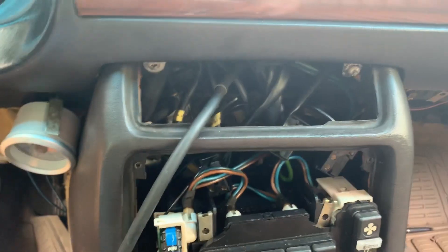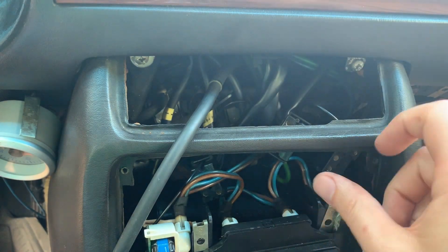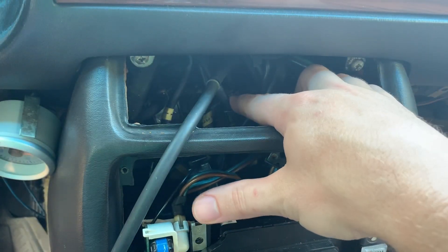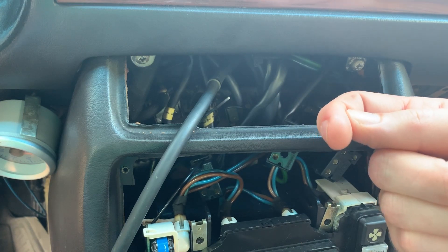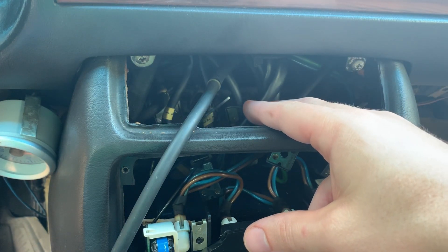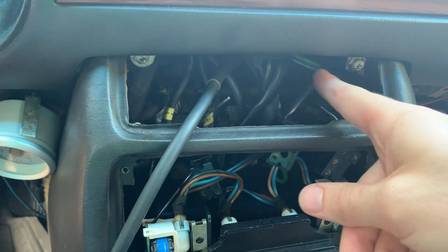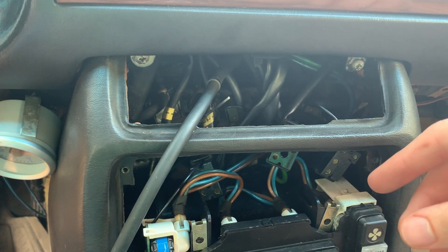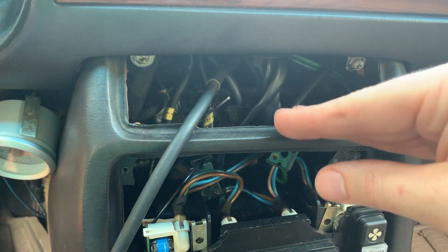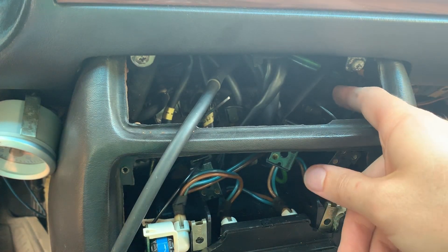Let me get y'all closer so you can see. What we're doing is pulling off the vacuum lines going to the solenoids. The top port runs through, and the port coming out towards you goes to the vacuum diaphragm. You could have leaks on the lines going in, but I'm focused on figuring out which diaphragms are bad. We'll either confirm all diaphragms are good or plug off the bad ones.